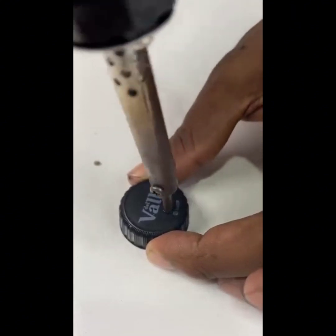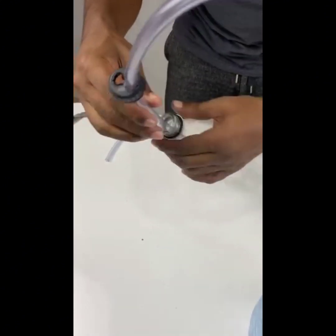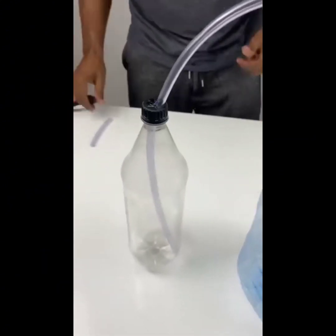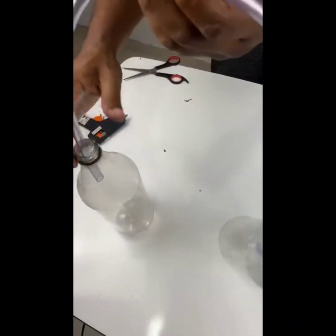I recommend a 600 to 800 ml bottle. We'll use two of these bottles and you will repeat the same process on both. The difference between one and the other is that one will contain a small amount of gasoline, and the other will only contain water — tap water, that's right.